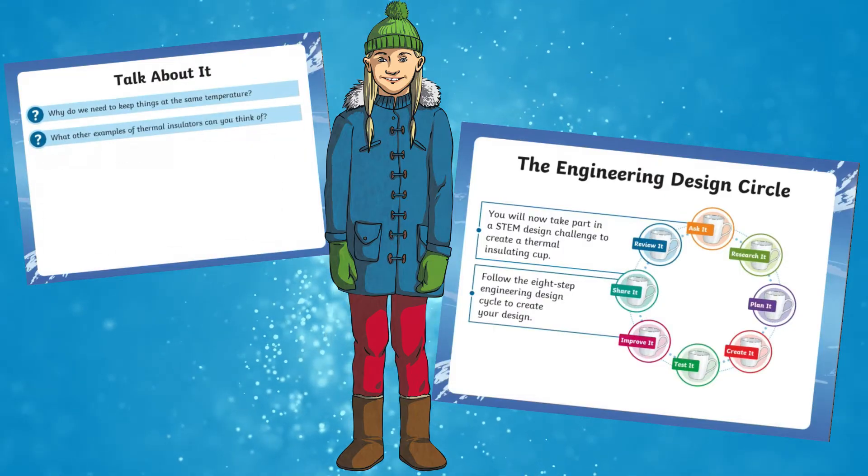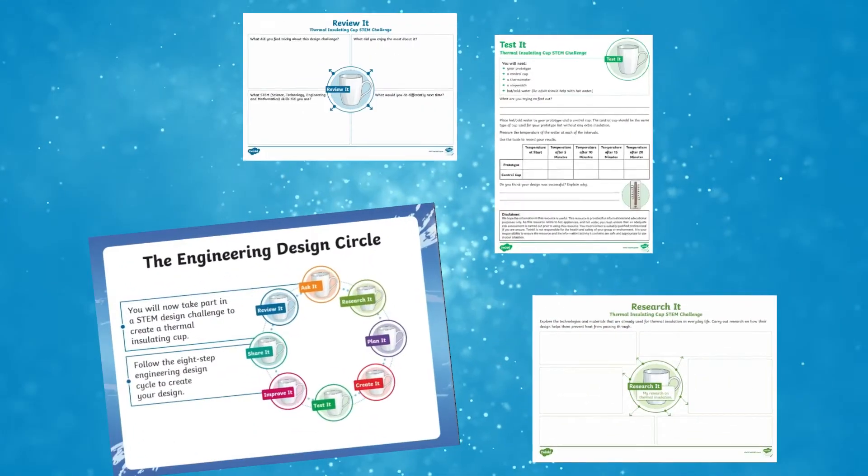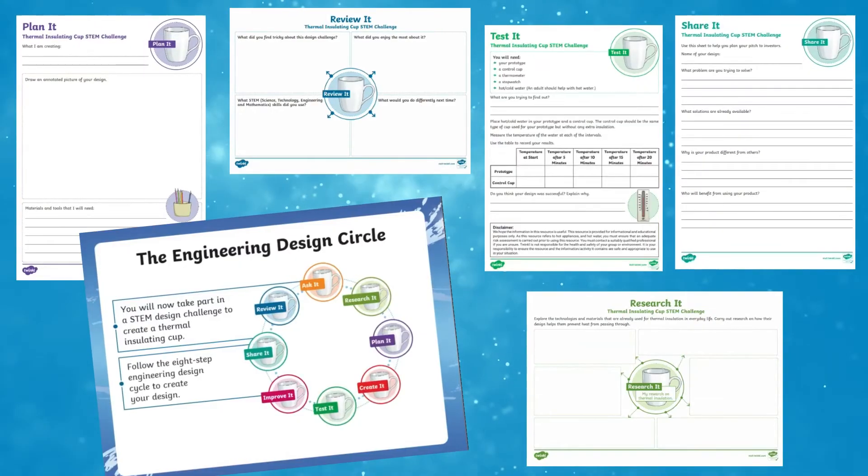There are activities to help the children understand these and improve their designs. To follow alongside this, you can use these separate worksheets, including the research, plan, test, improve, share, and review sections of the design process.